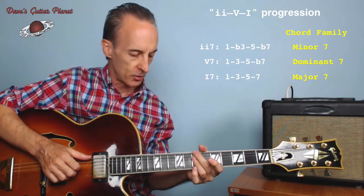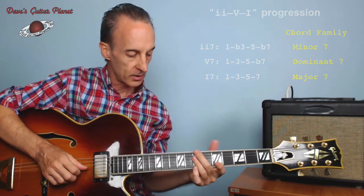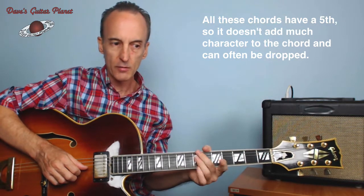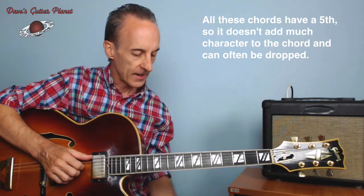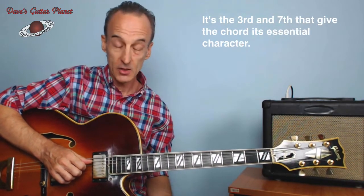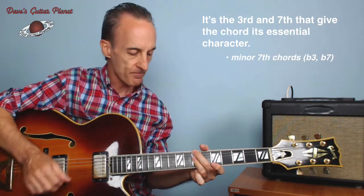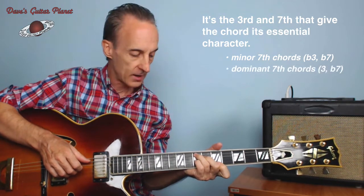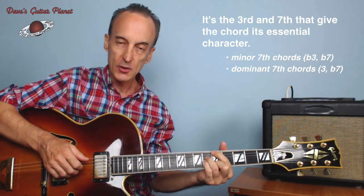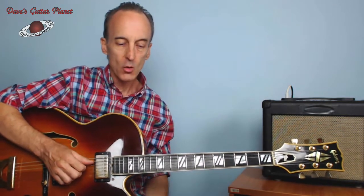This would be a real common progression in jazz tunes — two-five-one. In each one of these families, the fifth doesn't change, so the fifth doesn't add that much character to the chord. It's what kind of a three and what kind of a seven the chord has that gives it its essential character. Here we have a flat seven and a flat three; this one has a major three and a flat seven; and this one has a major seven and a major three — the three chord families.